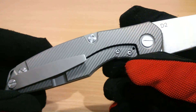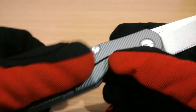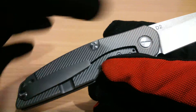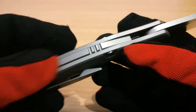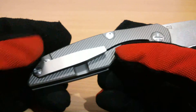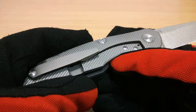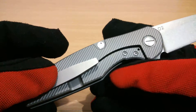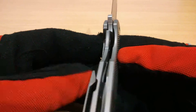The scales are both titanium, so is the pocket clip. The pivot screws, the spacer, and the hardware are also titanium. The screws would probably be 420HC stainless steel, so no rusting on those hardware pieces. Titanium frame lock.